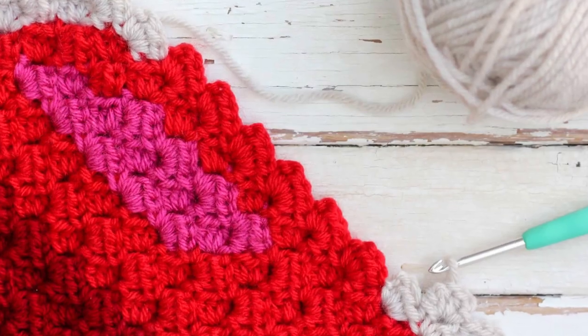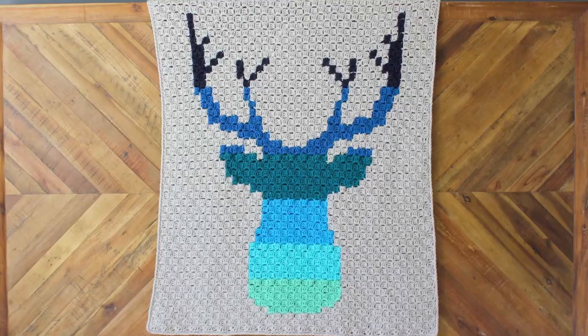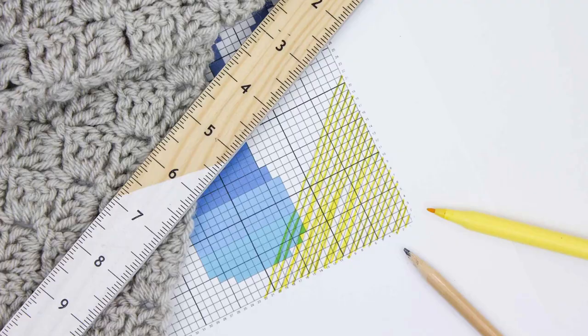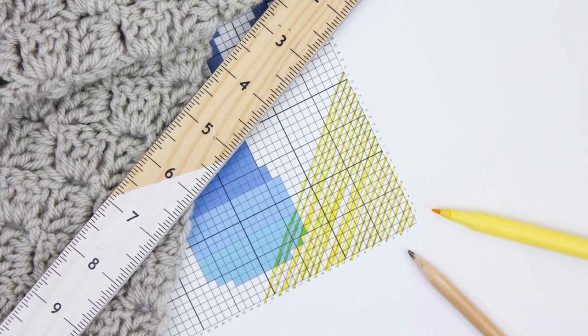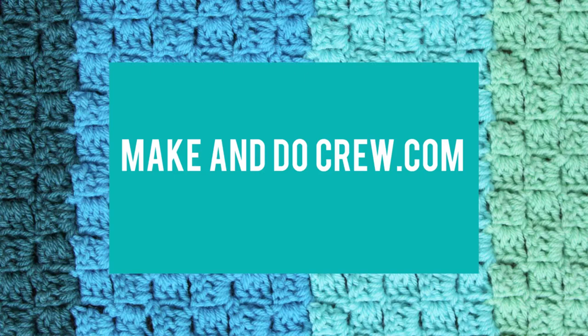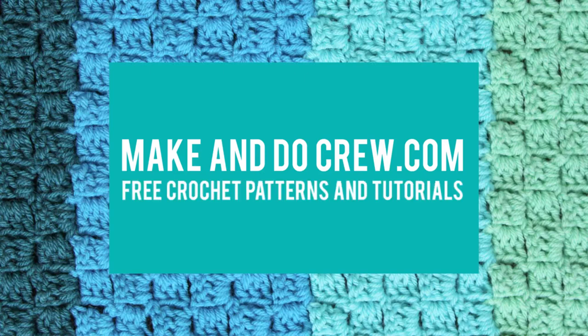Stay tuned for the rest of the videos in this series where I'm going to talk about how to change colors in the middle of a row for corner-to-corner crochet, as well as how to read a graph and create a project from a graph specifically. Please check out makendecrew.com for all my free corner-to-corner patterns as well as additional video tutorials. Thanks so much for watching and happy crocheting!